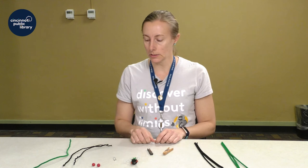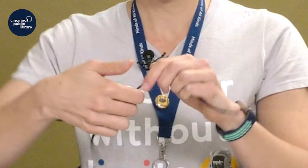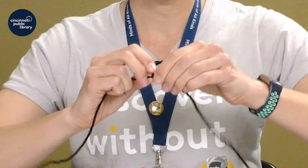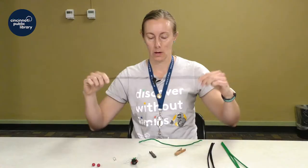To start making our cicada, you're going to grab your chenille stems. The number of stems you need is going to depend on the size of your clothespin. I'm going to use the smaller clothespin today, so three chenille stems will work. I'm going to start by taking two of the stems and twisting them together so they're connected to make one long chenille stem. Just make sure you don't poke yourself with the sharp ends.